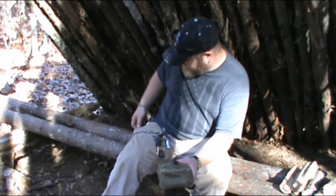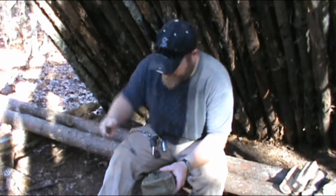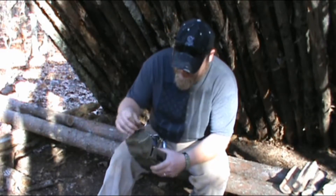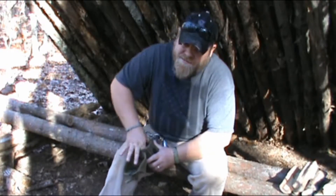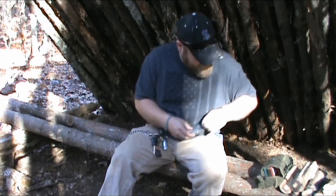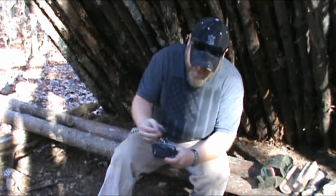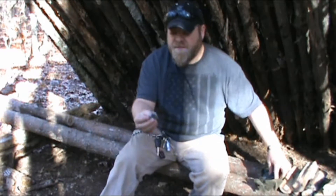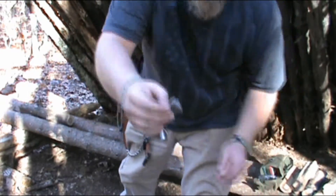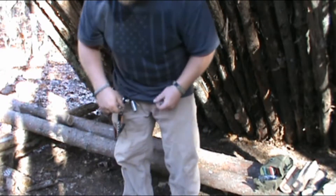The first thing you need is a carbon steel knife. The next thing you need is a piece of flint or chert — whatever you want to call it. It just has to be hard enough to knock sparks off that knife.